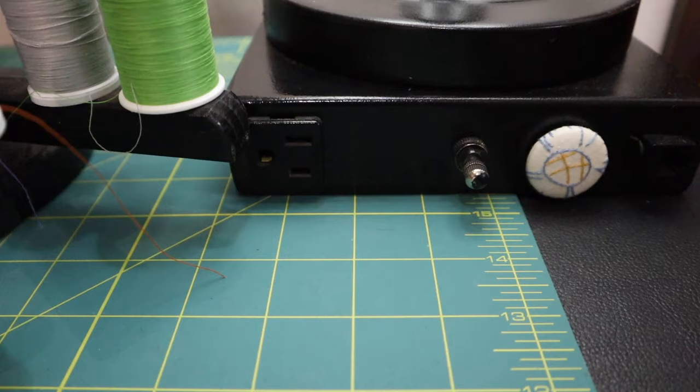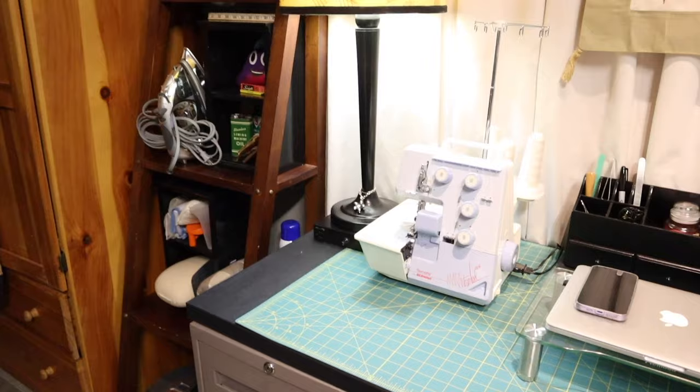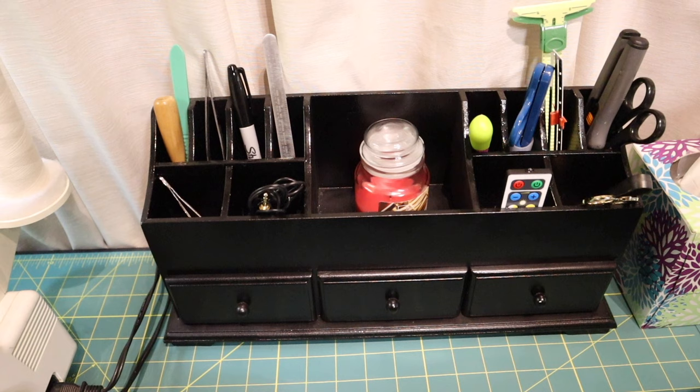The nice thing about these hotel lamps is they have an outlet on them. So on each side of my table I have an outlet on top of the table — if I want to plug in an iron, vacuum cleaner, glue gun, or something like that, I can do it right on my tabletop without crawling under the table. There's an organizer that used to live on my cutting table and now it lives on this table, so I've got all the little things I like to have handy when I'm working at the sewing machine.